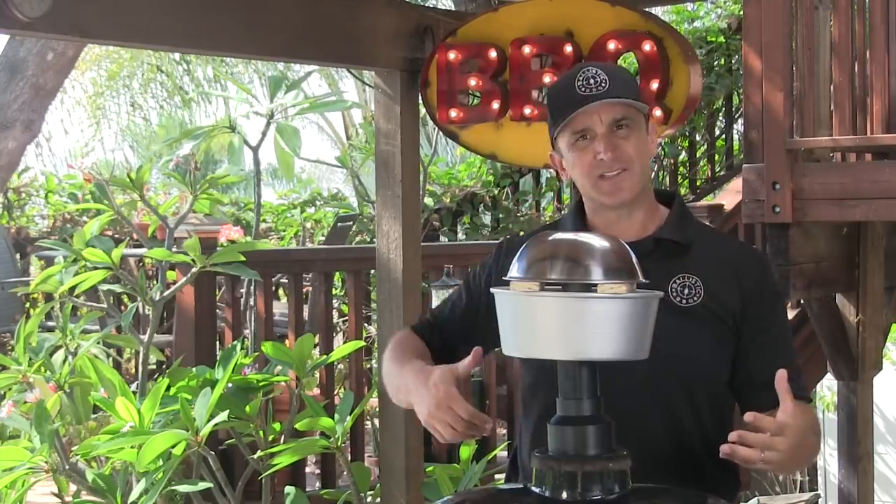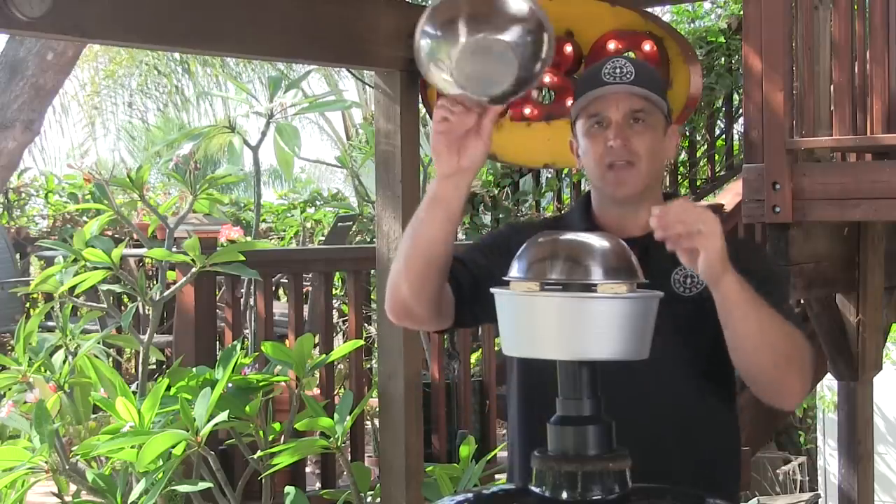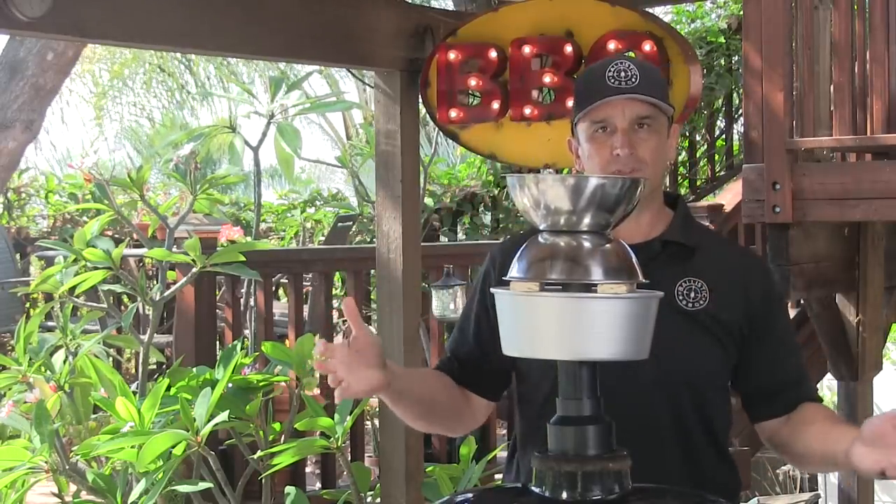To help induce the condensation, Alton used a bag of ice over the bowl. I'm taking it a step further — I have another stainless steel bowl that sits on top filled with ice, so I don't have to worry about a bag falling off as it melts. Let's get going with making the liquid smoke.